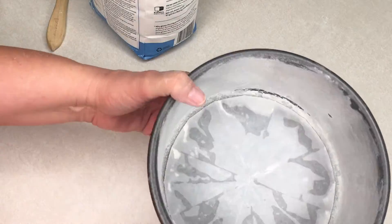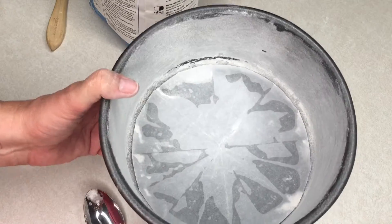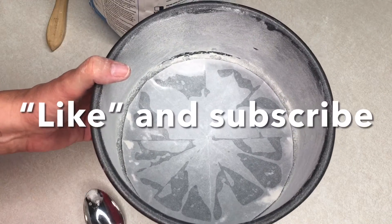Once you're done with that, throw away the excess flour — just tap it and throw the rest away in the trash. And that is how you flour your pan.